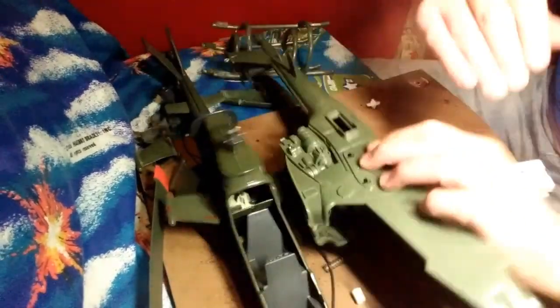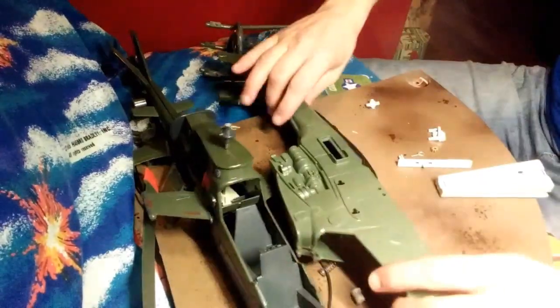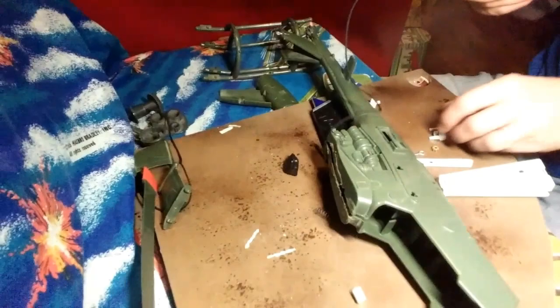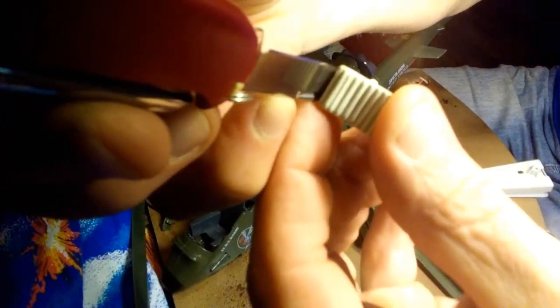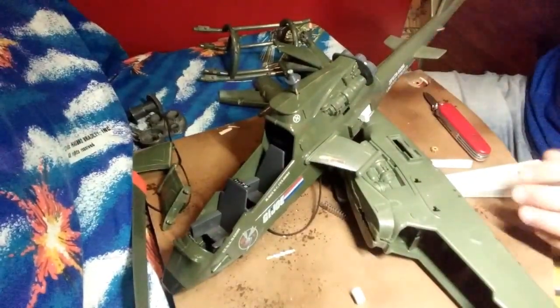That piece sits on top of that one like this and creates the seam. The switch assembly comes out very easily — it's got two prongs. You sneak a blade down one side and press that in, sneak it in on the other side, press those together lightly and pull it right out. It was not a problem.